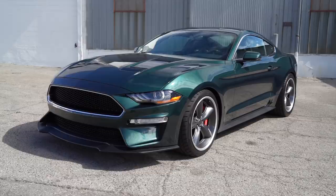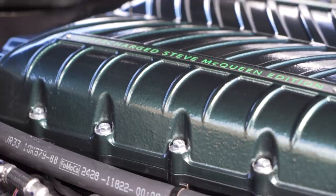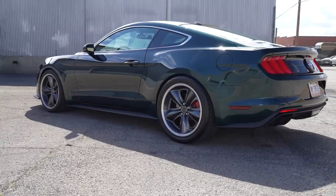Hey guys, what's up? It's Sean, Autotopia LA, and today we are shooting something very cool. You might think this is just a 2019 Bullitt Mustang, but it's not. This is the Steve McQueen edition, which Steeda has done. Steeda paired up with Chad McQueen, the son of the original bad boy, and they've created this.